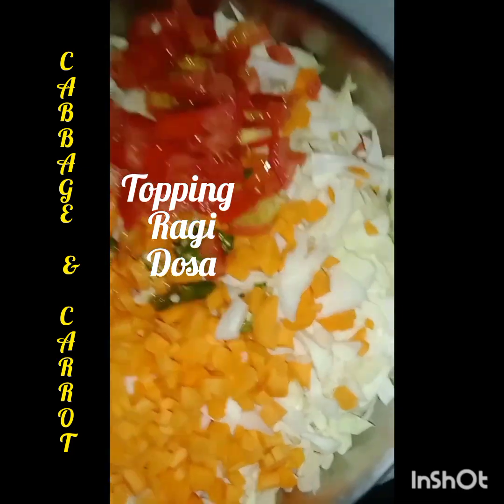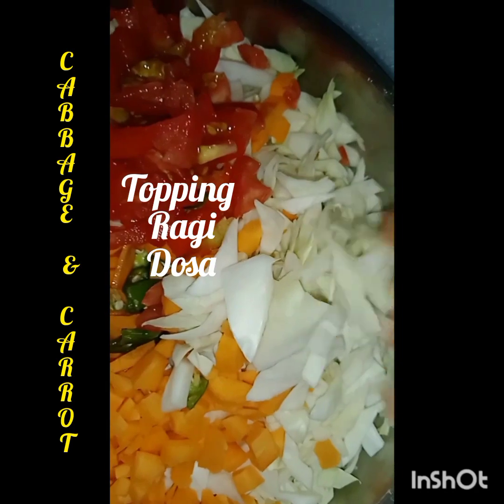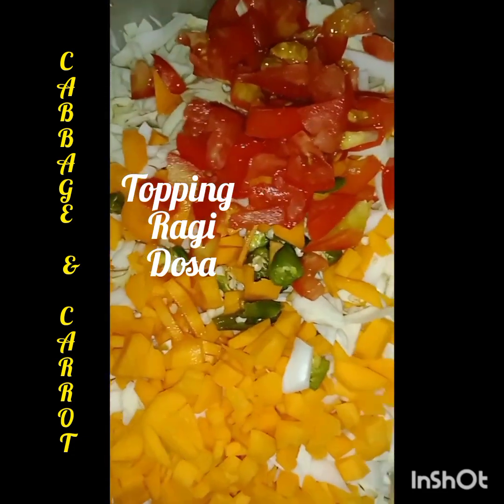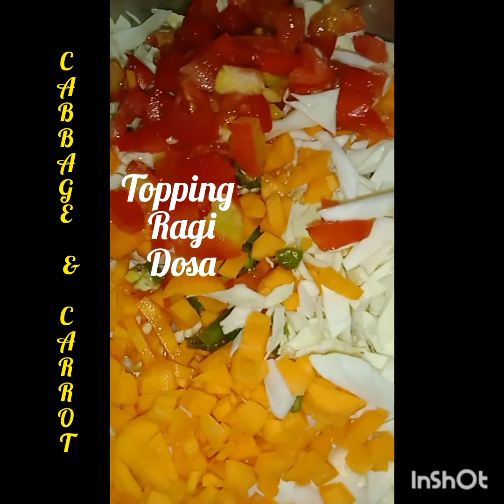In this, I have diced cabbage, 1 tomato, 2 green chilies, and 3 small carrots. I will give you some small tablespoons of masala powders.